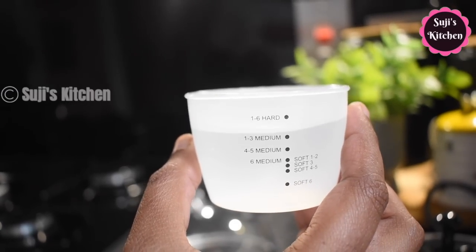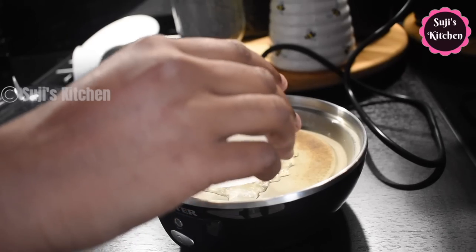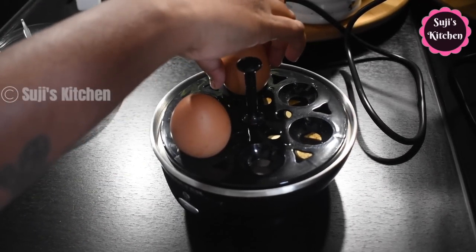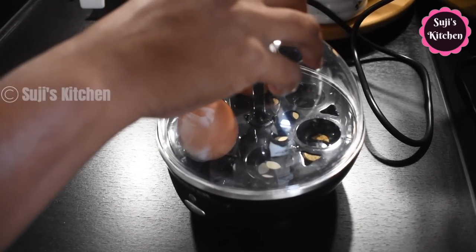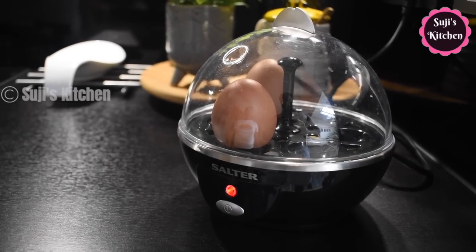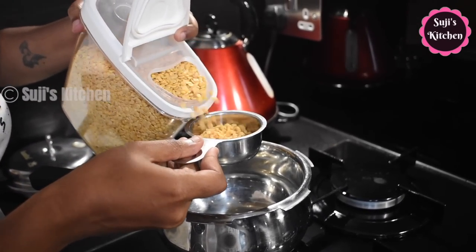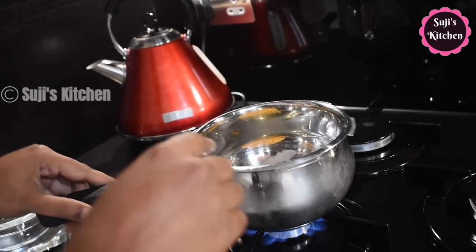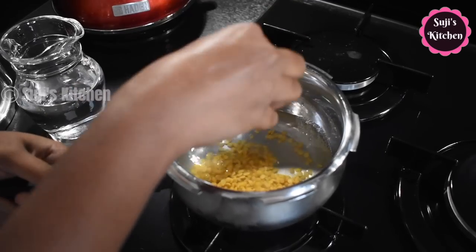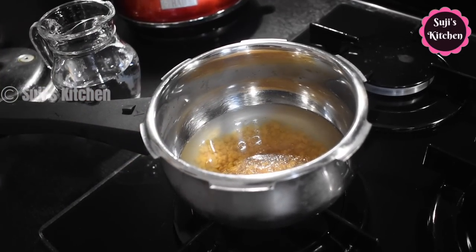First, you can use an egg boiler. You can use it as a measurement cup — you can use it for a medium or soft boil. You can add the product link in the description. You can keep the egg in it. Let's try a hot lunch. Then we do an egg for more time. While we cook for a little bit, it's my lunch menu. The egg is a good addition. We cook for a small egg.